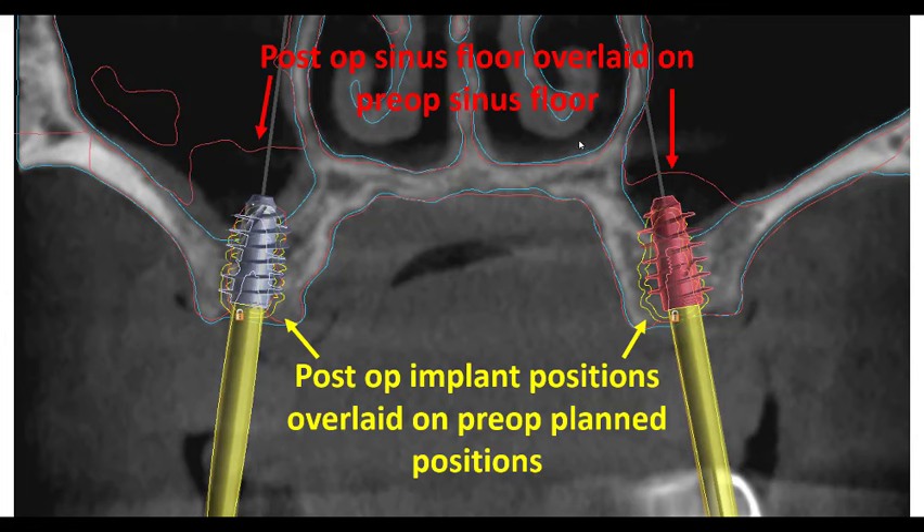I also took her postoperative maxilla and postoperative implant positions — outlined here in yellow — and the red is her postoperative maxilla. You see the exact same lifts, but it's cool to show where the implants actually ended up compared to where they were planned. Everything went in perfectly. The guide was taken off to do the lift and the implant was placed freehand. With these large diameters, we maybe had a two degree angle change, but position-wise, the depth — all of that is right on track with where we wanted it.